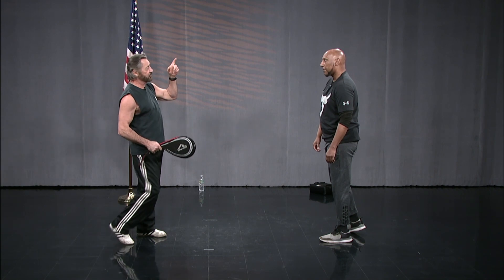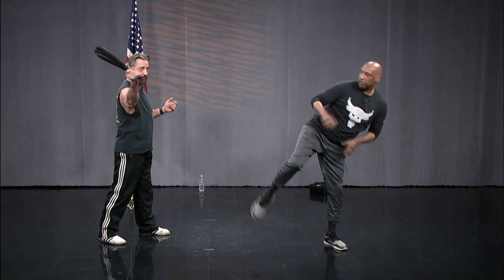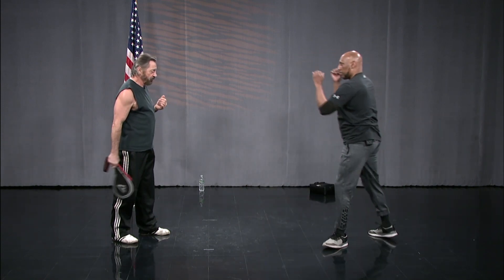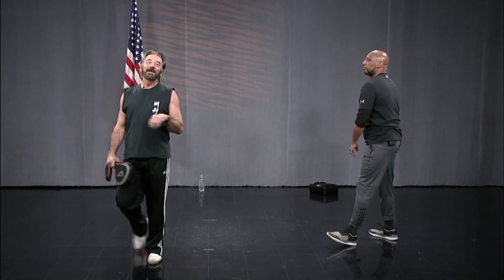That sound you heard is what would hit the pads back in the day when they didn't have electronics, and the people would give you a point. Now, if they hit your high section, that would be two points. And if you land it right, you knock out your opponent.